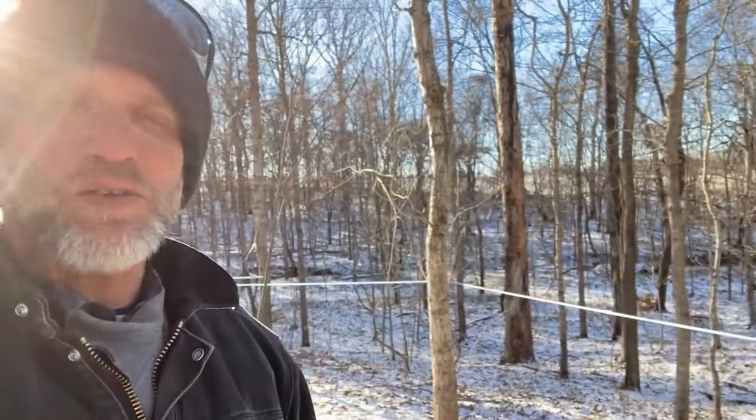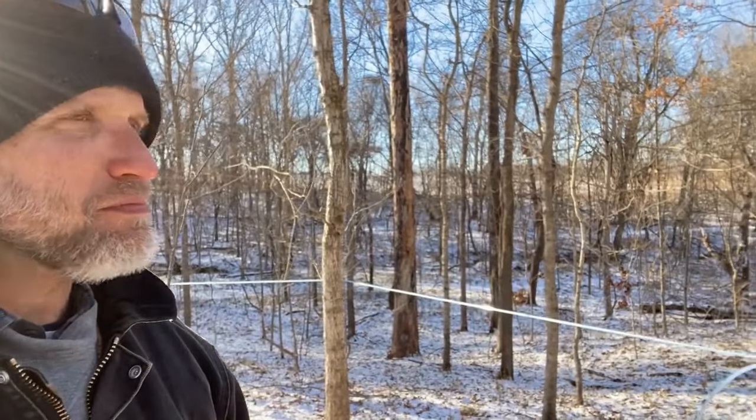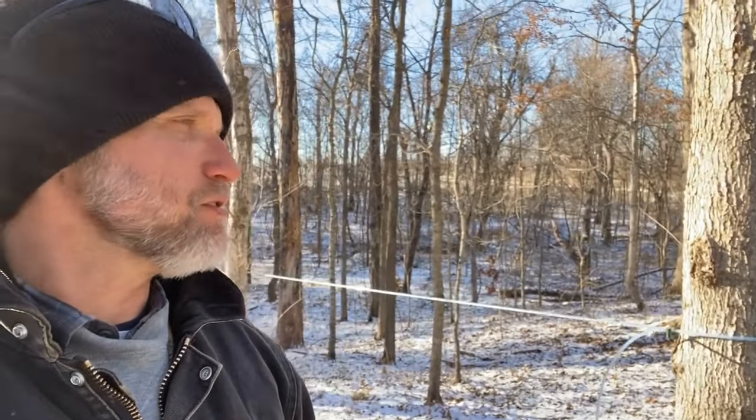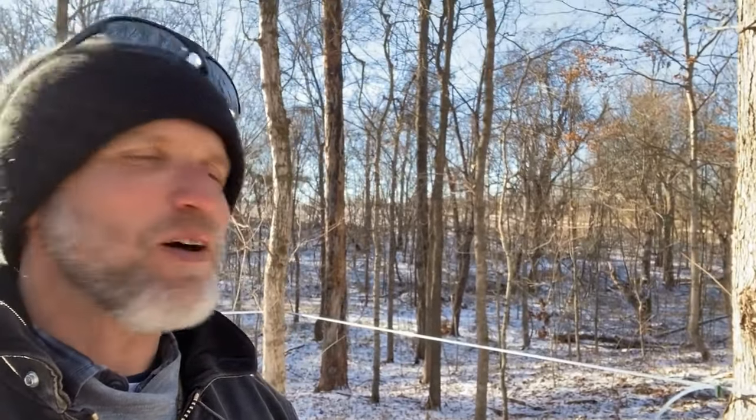We're out in the woods today putting up some maple lines, doing a little bit of work, and giving some instruction with Blake from Prodigy Leadership Academy. He's out here to learn the ropes and figure out how he can take this back to the kids at his school. We finally did get some snow — it's still fairly cold, but the sun's out today, a nice comfortable day to work in the woods.